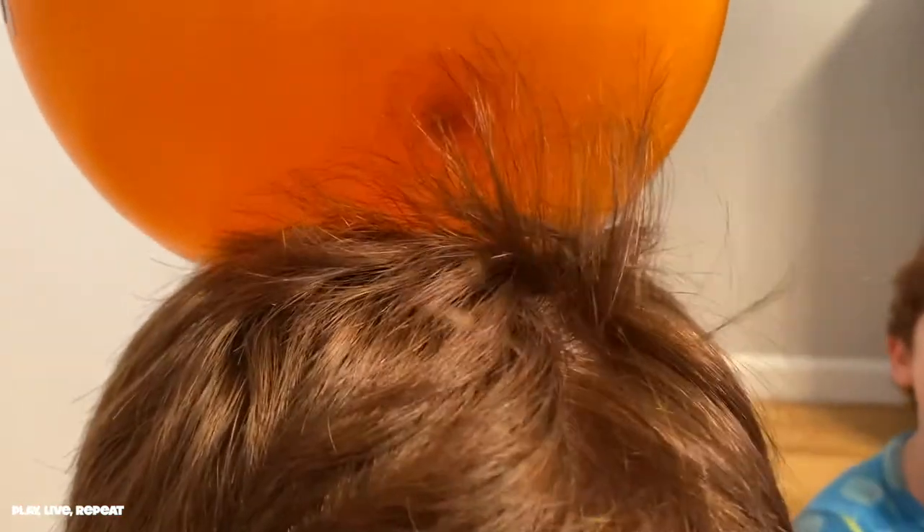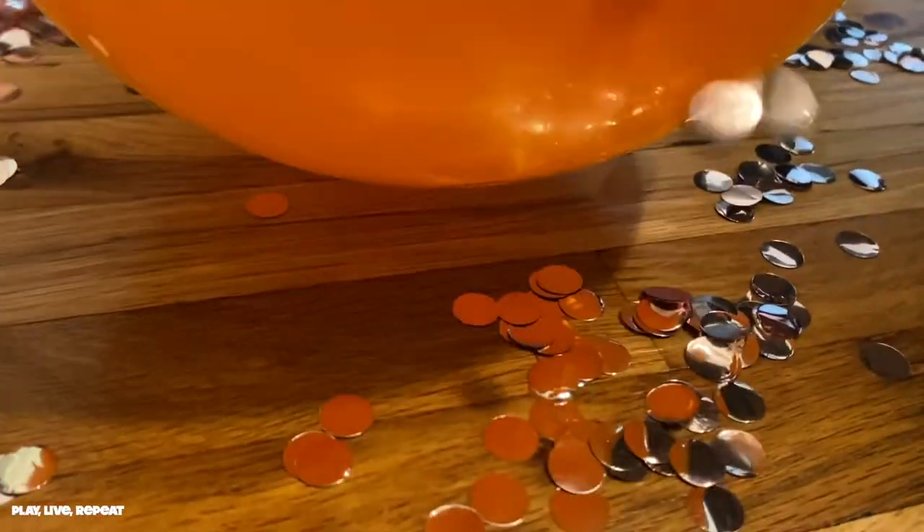It's static electricity. You rub it on your head really, really fast for 10 seconds. Oh, look what it's doing — it's sticking to your hair. So now we're going to make the confetti dance. Let's do it again.